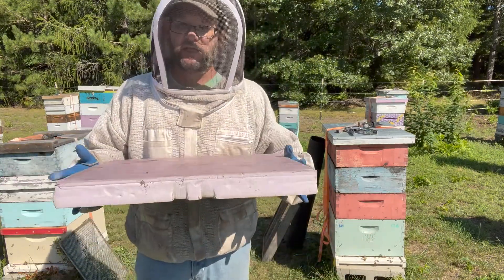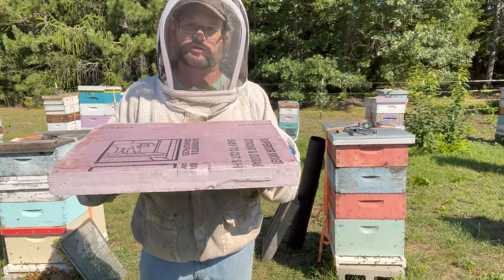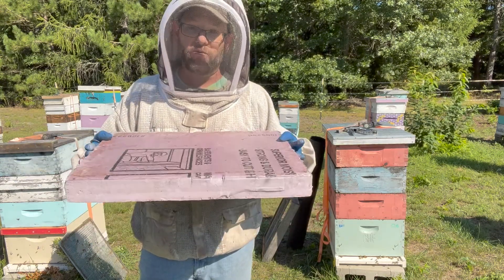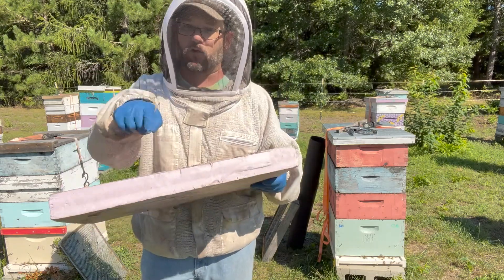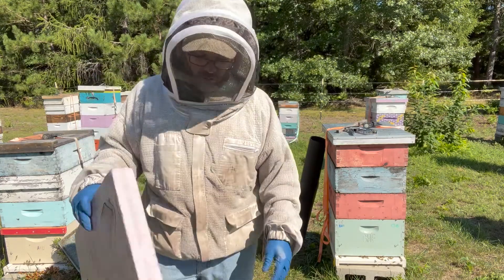A two-inch piece of pink foam insulation is the next thing you're going to need. You can buy this from any hardware store or building supply company. You don't need a saw to break these apart — you just score them and snap them, so they're very easy to work with. You're going to need one of these for every single one of your colonies.